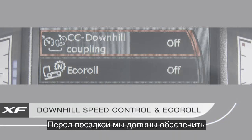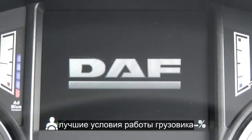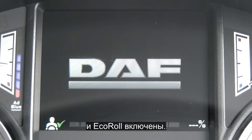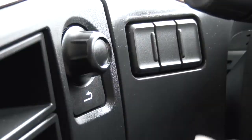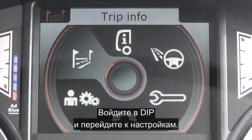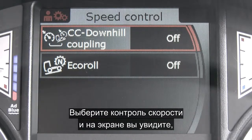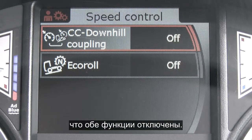Before we start driving, we want to make sure we're going to get the best from the truck, so we need to ensure that eco coupling and eco roll are switched on. Go into the DIP and scroll down to settings, scroll across to speed control, and there you can see that both are at the moment switched off.